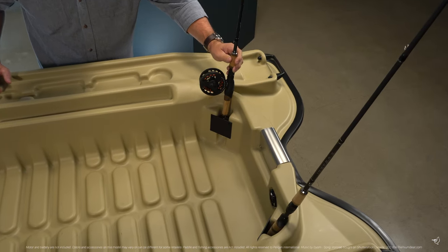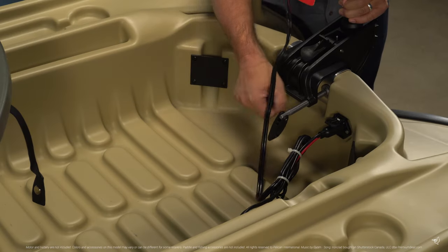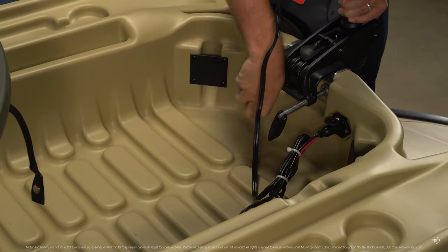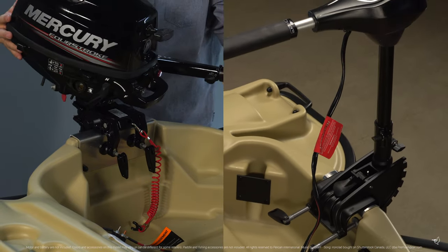Two vertical rod holders give you a way to store your rods, keeping them accessible. There are two built-in fore and aft motor mounts ready to take your choice of electric or gas motor up to 3.5 horsepower.